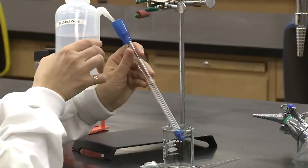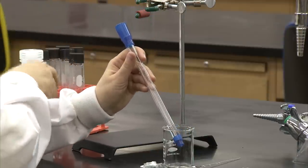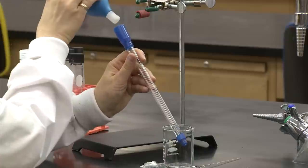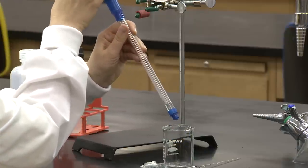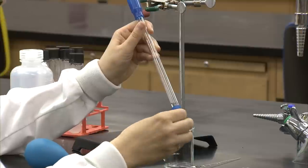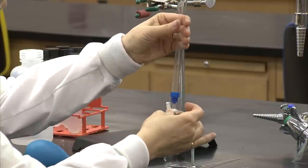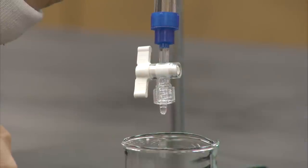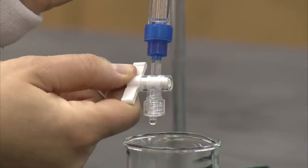To begin, the column should be rinsed with water to ensure that it will flow out of the bottom filter. You may need to use a bulb to start the flow, or you could simply place your palm over the top and push down. The next step is to attach the valve by screwing it to the bottom of the column. After the water has flowed out, you can close the valve and attach the column to the stand.